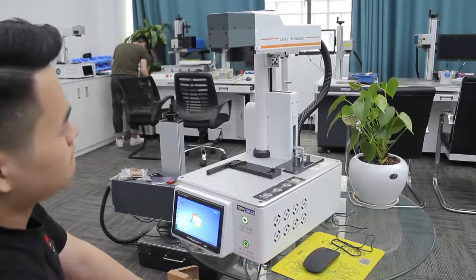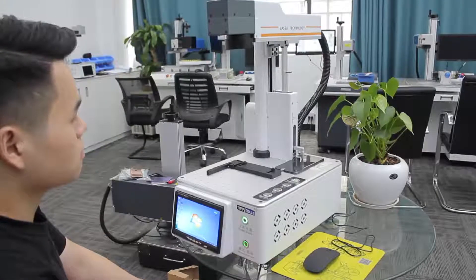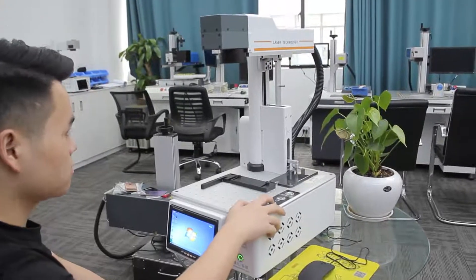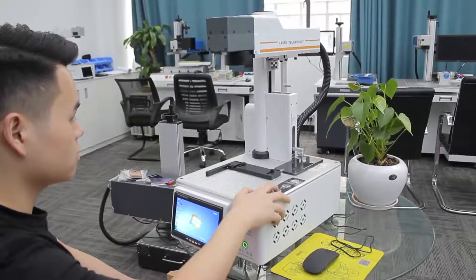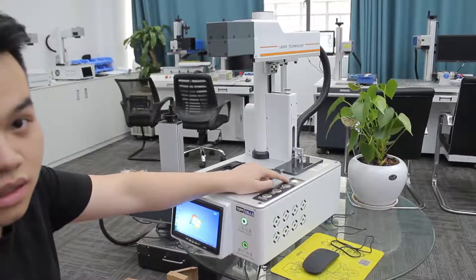And now you just wait. When you see this light on, it's the right focus.